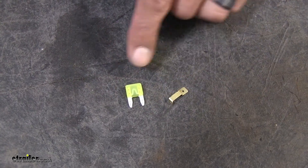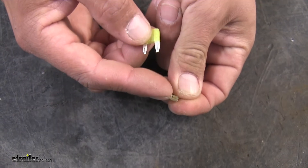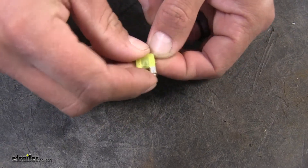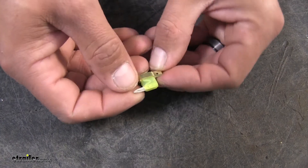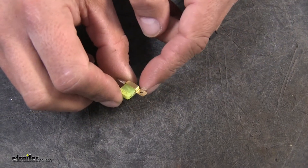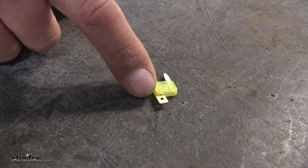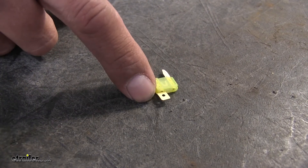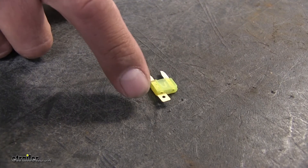Now that we've determined which side is the hot side, we're going to take our fuse tap — this little brass piece — and the fuse we pulled out, and install the fuse tap onto the fuse. There's a small notch in there and the fuse is going to slide into one of the terminals. It's going to be a tight fit — just squeeze it on so it goes around the terminal and hooks onto it, giving us something we can attach to at the top. The reason we had to find the hot side is because we want to put the terminal side on the hot side, so that if the fuse ever blew our 12-volt outlet will still get power — if we're using it for a braking system we don't have to worry about the fuse going bad.